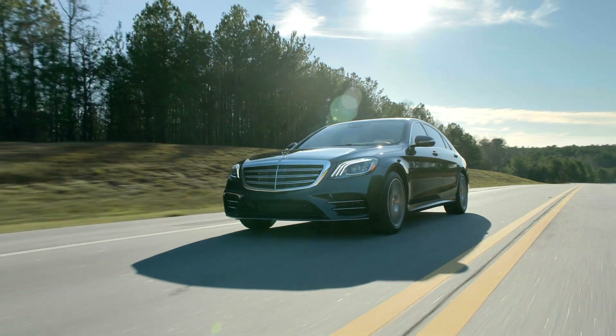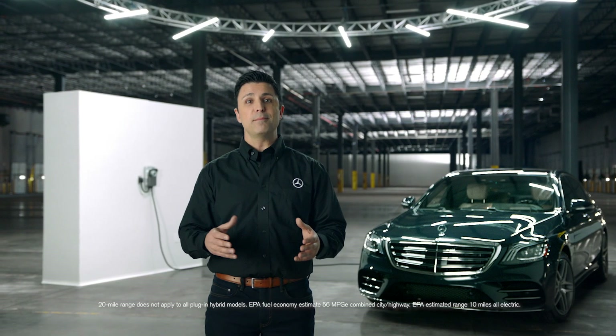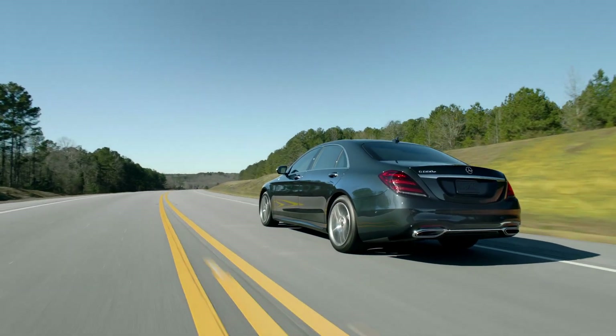Your plug-in hybrid has an electric motor powered by a lithium-ion battery and can drive up to 20 miles on a single charge without using the gasoline engine. When combined with the gas engine, the driving range will be greatly extended.